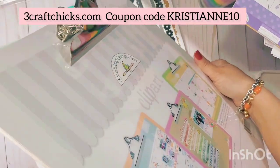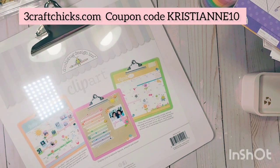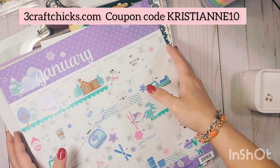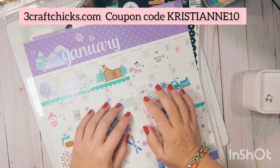All of this is from threecraftchicks.com. I'm going to set this aside in a project area and work on it all throughout the year, so please stay tuned. I hope you liked this video — let me know in the comments if you have any questions. This is Christian signing off — thank you for watching, and have a wonderful crafty day! Bye!